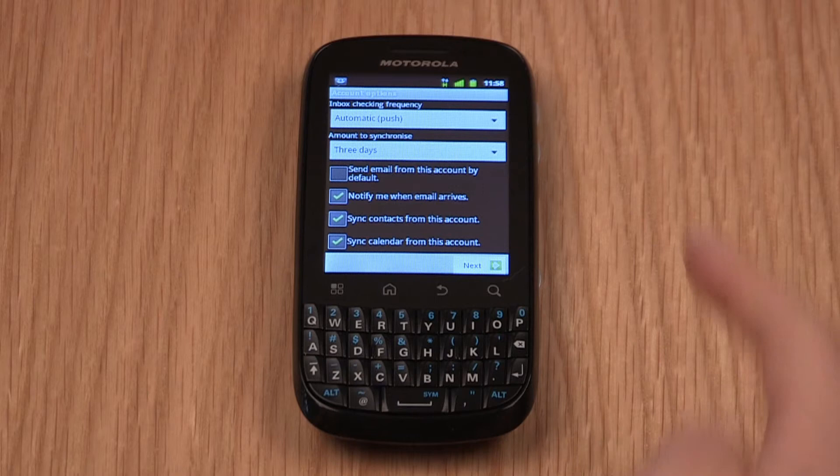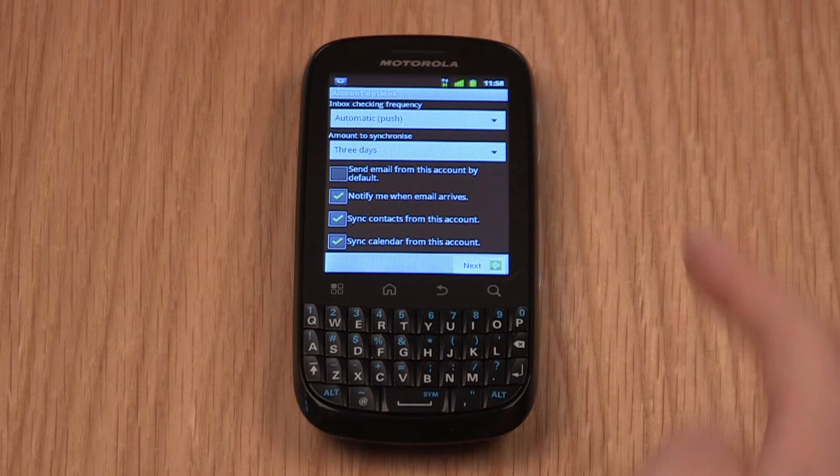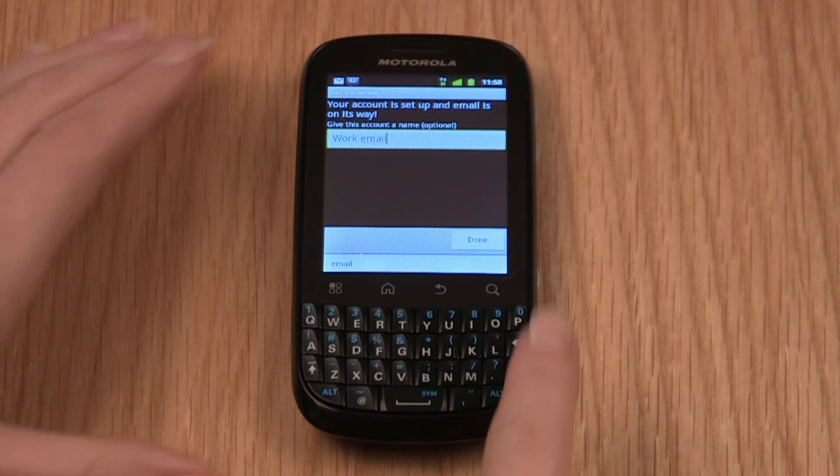In the Account Options menu, ensure the settings are as desired and tap Next. Enter a name for the account and tap Done. Then tap Activate. Now you're good to go, so tap the Home key to return to the Home screen.